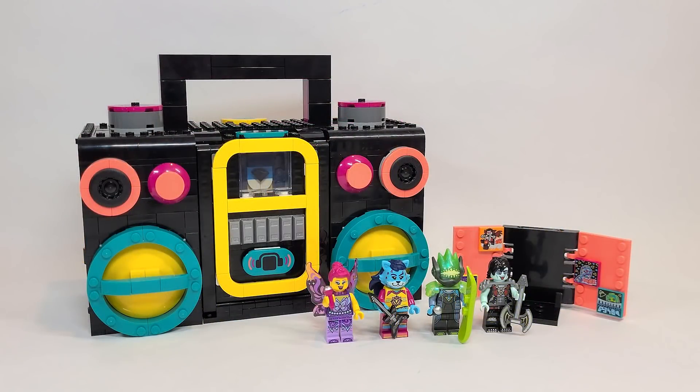Well there you have it everyone — that is my review of the largest Vidiyo set to date. I think it's a really cool idea to have this real-world object transform into a stage, and I really love that it has all these spots to grow your band with figures dancing, playing music, and performing. You can transform the stage for whatever genre you want to showcase. If you just want to try out Vidiyo, I think this is a great expansion and a really intelligent idea. Be sure to subscribe and turn on bell notifications so you don't miss out on all the other LEGO Vidiyo summer 2021 set reviews coming very soon. I hope you enjoyed this video and have a great day — I'll see you in the next one.